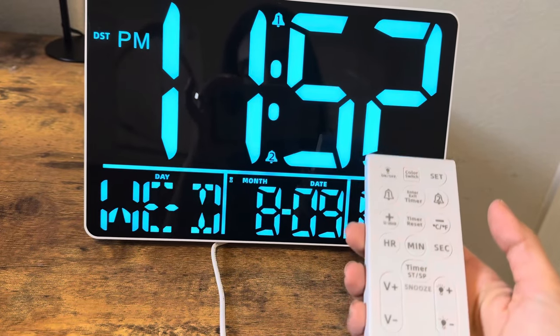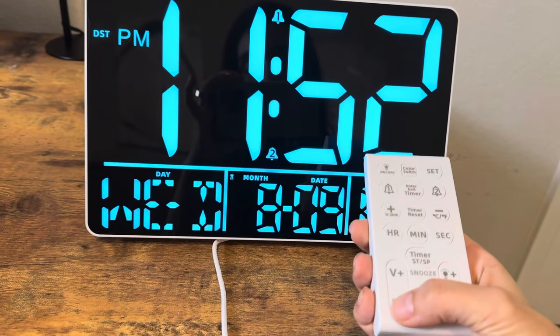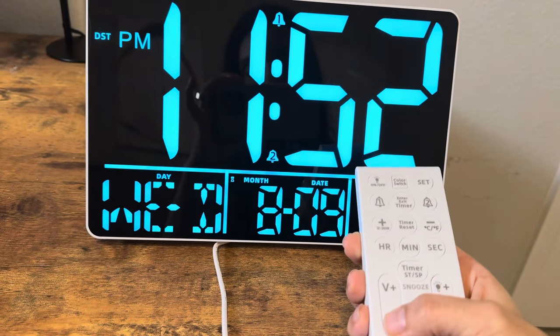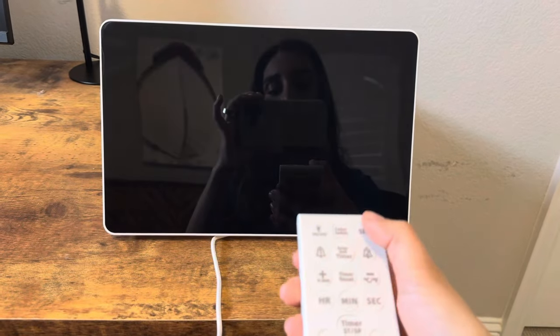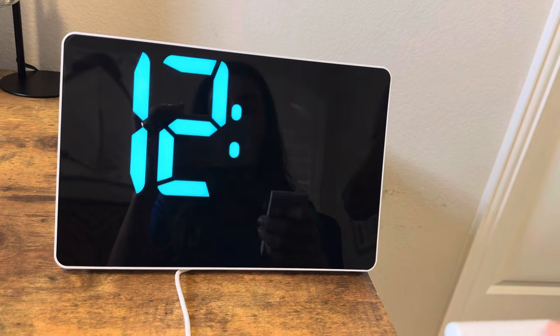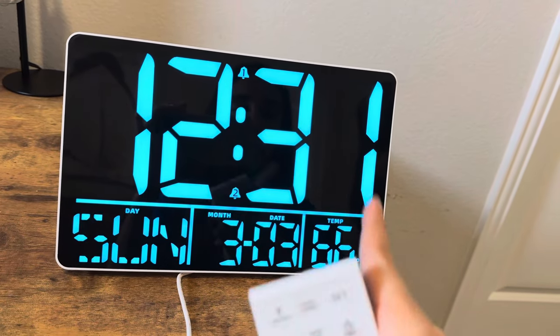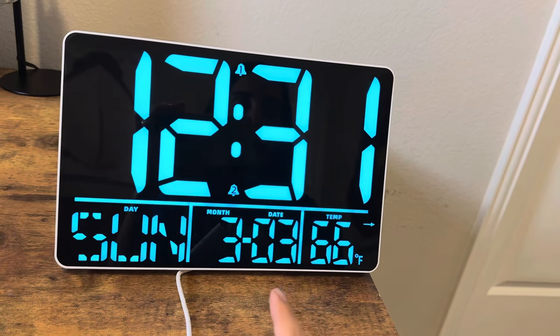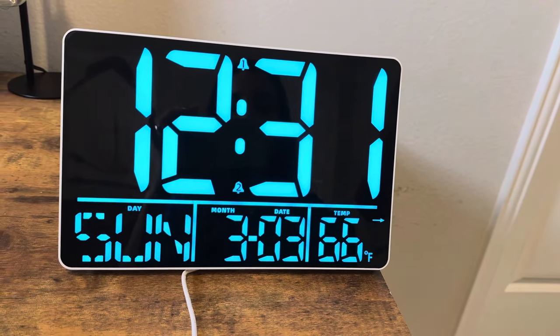So I'll go ahead and just play that so you can hear the alarm. You can make it very loud, or you can lower it. Press and hold the set to change the options. So now it shows that it is Sunday, it's 12:31 PM, it's March 3rd, and the temperature is 66 degrees Fahrenheit.